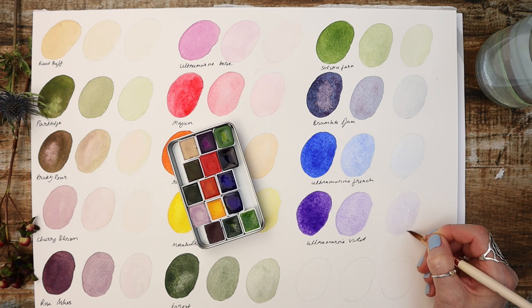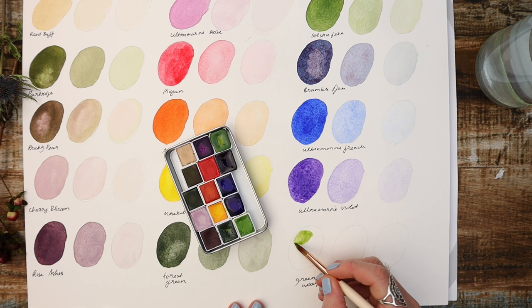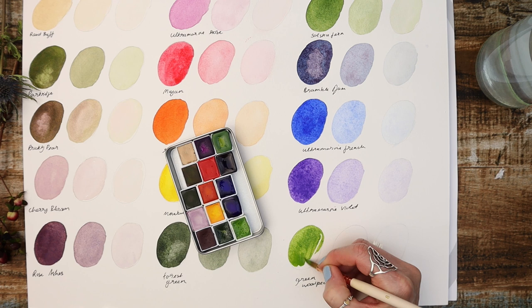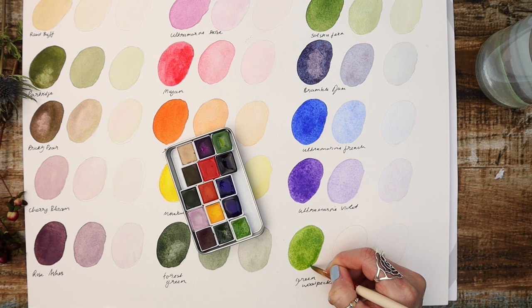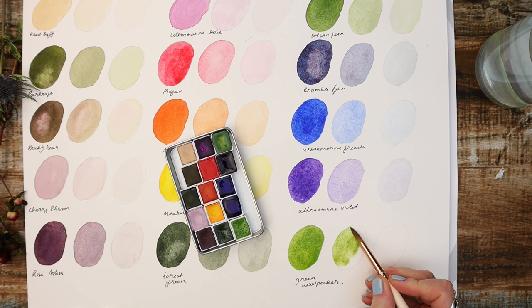Finally, I had to put Green Woodpecker in. It's another colour I use quite a lot. This is a vibrant tone that mirrors the vivid plumage of its avian namesake. It's a bright green gently infused with a yellow undertone. This is a really good go-to green if you're not in the mood for mixing your own. You can see it next to the Forest Green, and together these two used in unison would be a fantastic addition to your painting, really lovely for most green tones.